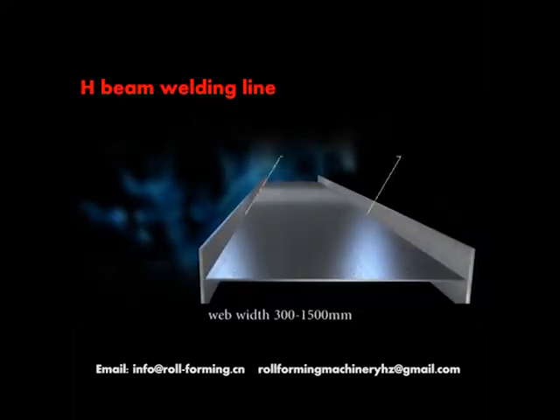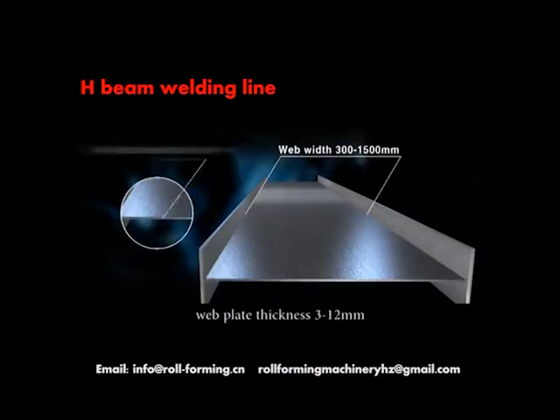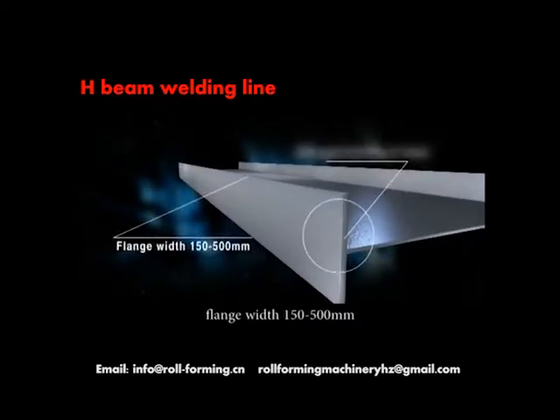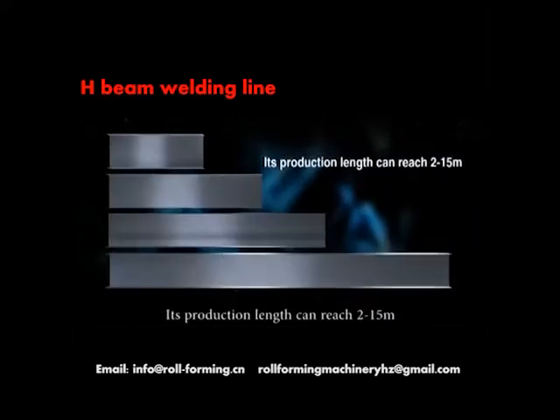Web width: 300 to 1,500 millimeters. Web plate thickness: 3 to 12 millimeters. Flange width: 150 to 500 millimeters. Flange plate thickness: 5 to 16 millimeters. Production length can reach 2 to 15 meters.